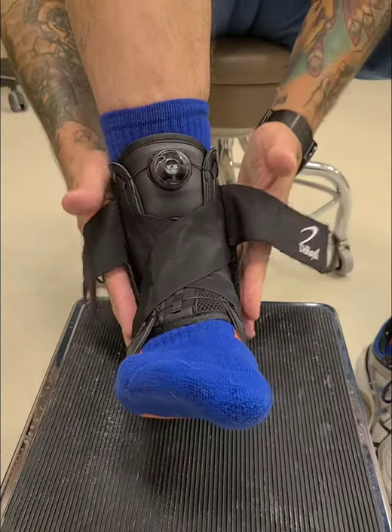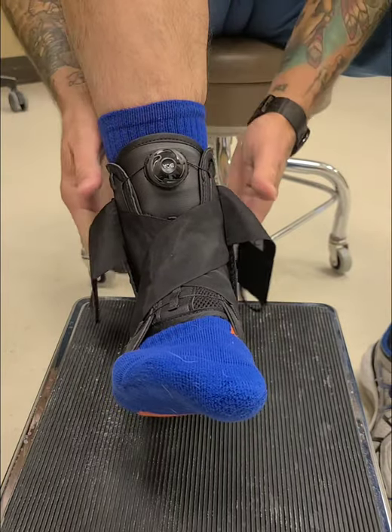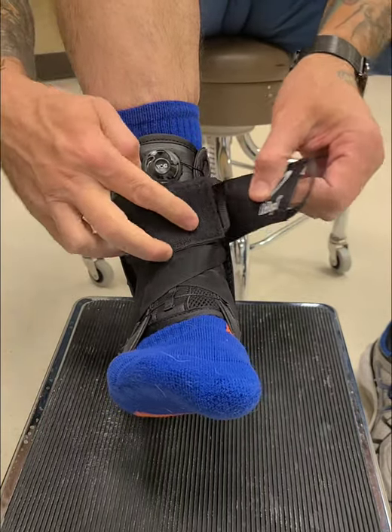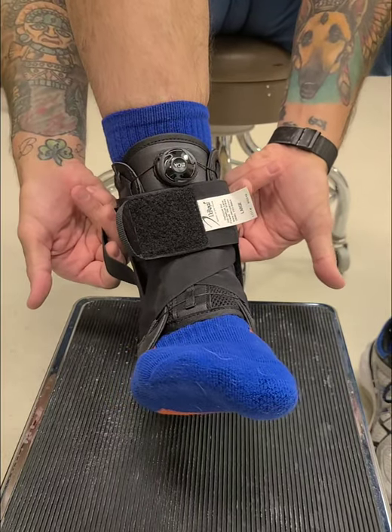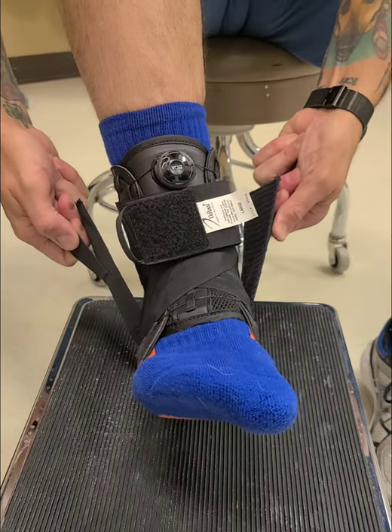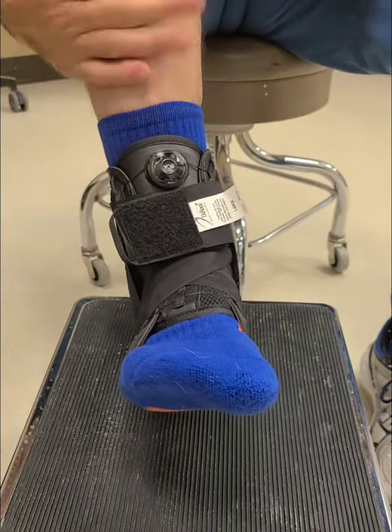Now, as I tell you in my other video, we just pull flush — we don't pull hard — because we're going to tighten them at the same time together. At this point move them to the front, grab both straps with at least two fingers each, undo them both, and pull up nice and strong and equally, then lay them down while pulling. That gives you your true support.